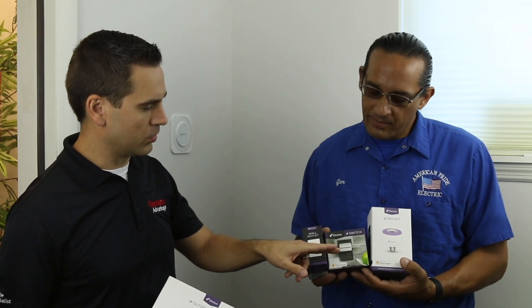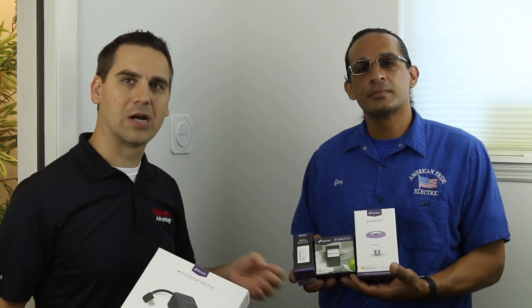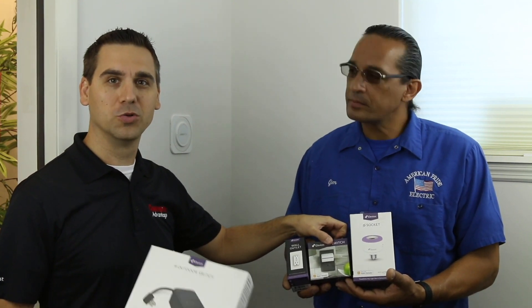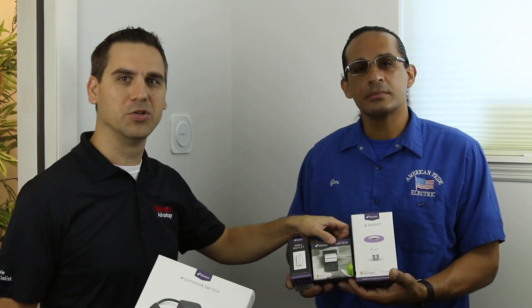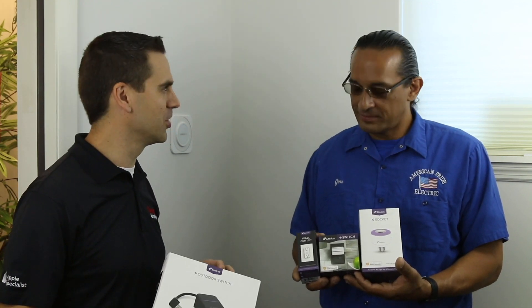We have a lamp switch so you can plug lamps into it, and then we have a socket to plug into an existing lamp that gives you additional color and control of that lamp. So you have color accents along with your normal bulb. The outdoor switch and the regular switch are great options if you're not comfortable opening up your wall and doing wiring. But if you want something seamless and elegant, the in-wall installations are great — just hire a licensed electrician like Jim.